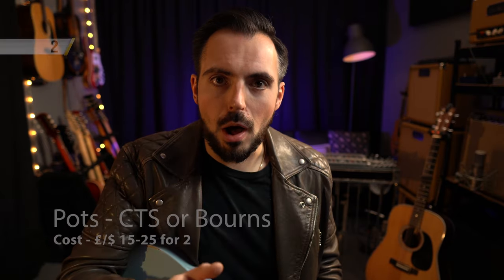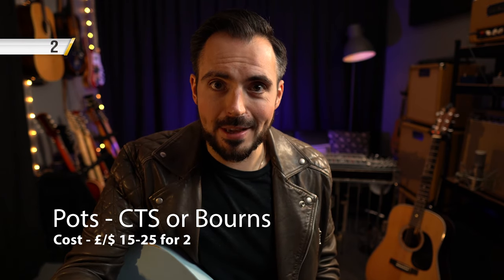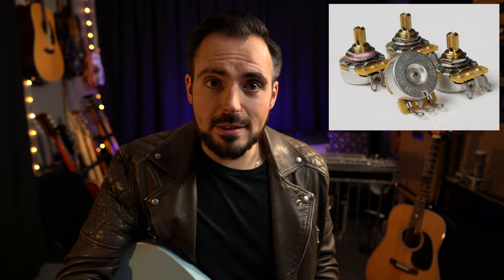Number two: pots. You may not think they'll improve your tone, but not having a scratchy pot when you're doing a gig or a session makes a big difference. I recommend CTS and Bourns pots — they're the ones in all my guitars, pretty much the industry standard, and they make a huge difference for relatively little investment.